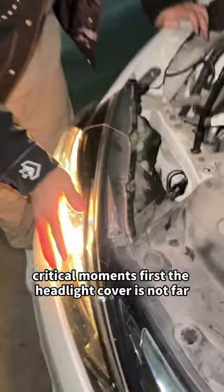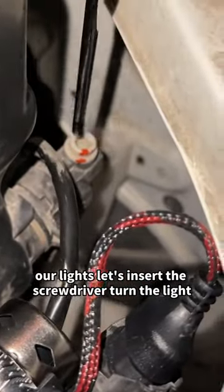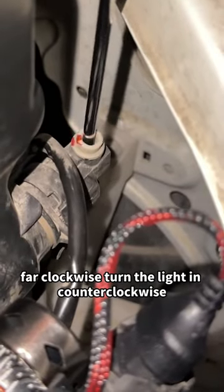First, the headlight cover may not be aimed far enough. There is a white adjustment knob behind our lights. Let's insert the screwdriver. Turn clockwise to aim the light farther, or counter-clockwise to aim it closer.